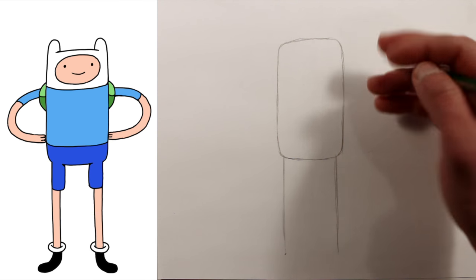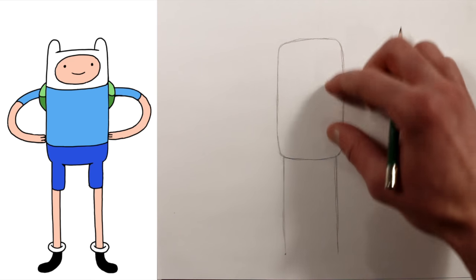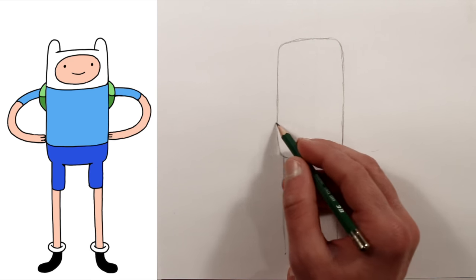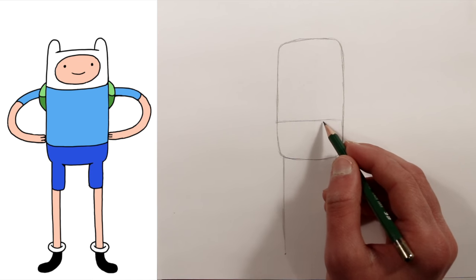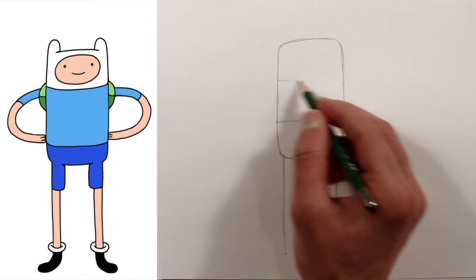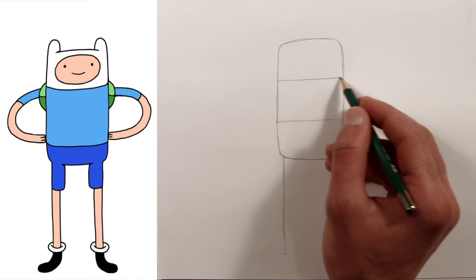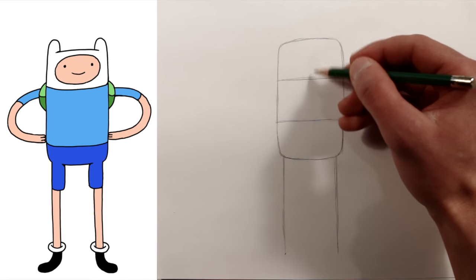Now imagine his body being divided into three parts. Just draw a guideline here for one third, and then for the second third draw a guideline here. This upper third is where his face is.